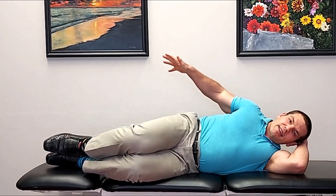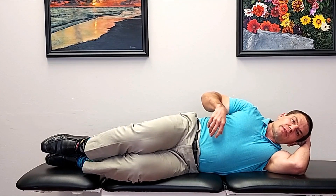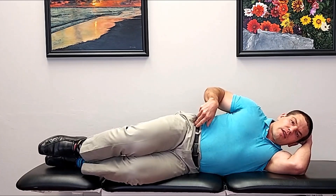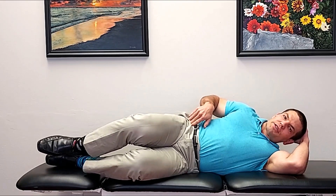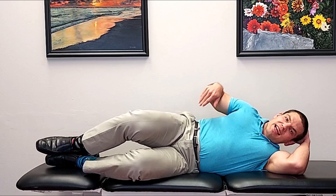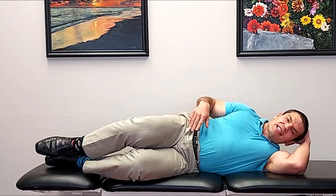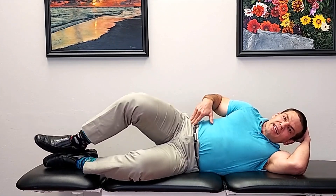The other problem with rolling back during the clamshell is that the gluteus medius — particularly the posterior fibers — are hip external rotators. But when you roll back, you start incorporating the tensor fasciae latae, which also abducts the leg but is an internal rotator of the hip. That tensor fasciae latae attaches to the IT band and can cause IT band syndrome, lateral hip pain, or pain on the outside of the knee. So you don't want to get the tensor fasciae latae involved in this exercise.